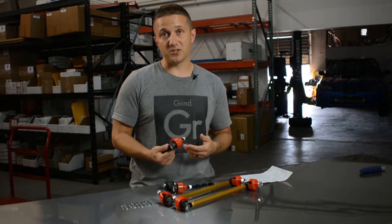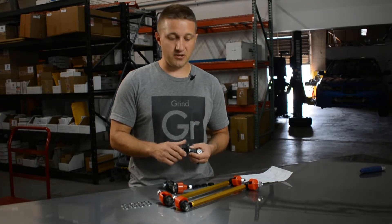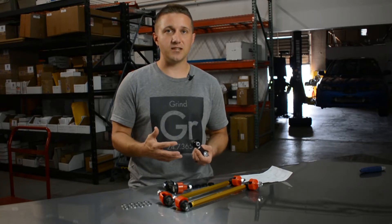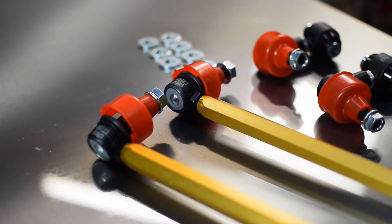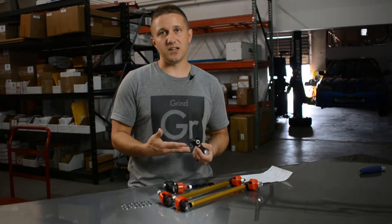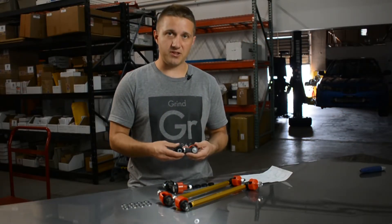You can upgrade sway bars on the Civic — that's a great thing to upgrade as well — but without a quality end link you can only do so much by making the sway bar thicker and stiffer. You've got to have a nice set of end links to complement that as well, and that's what White Line has done here.